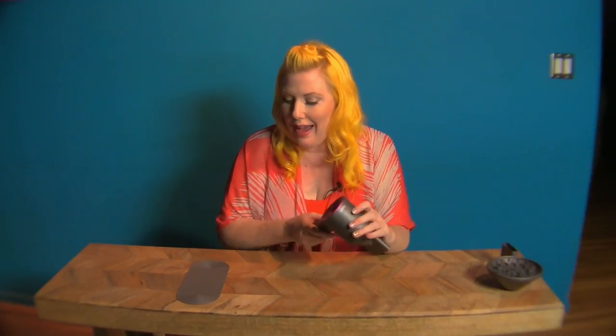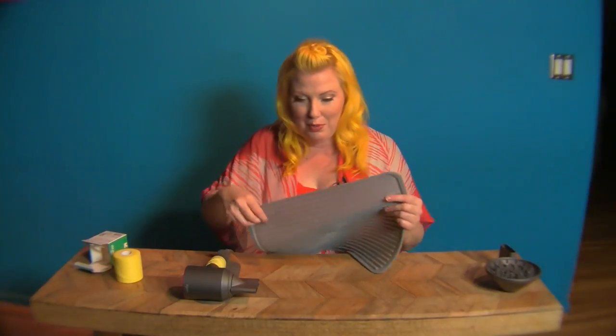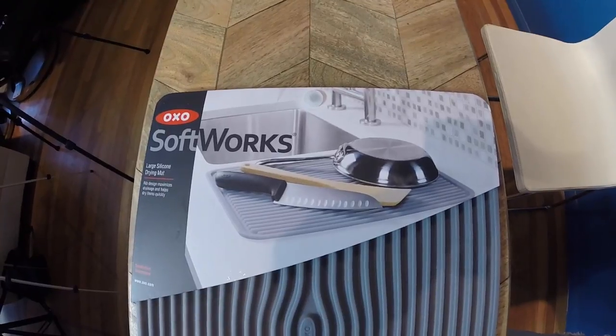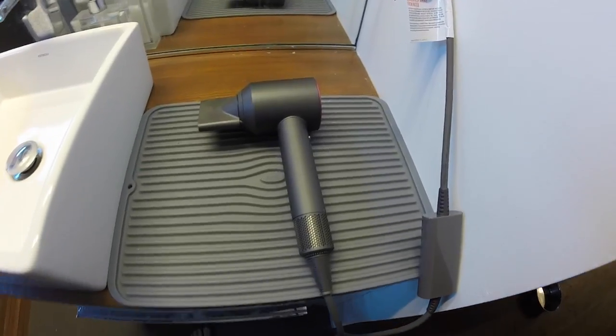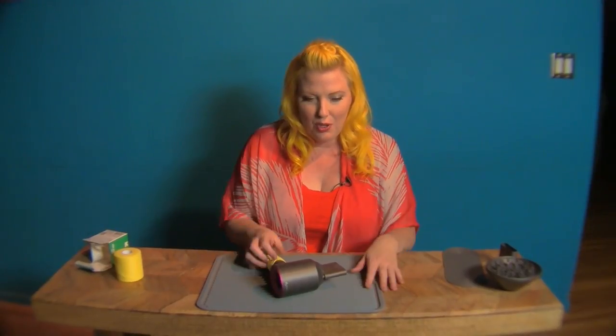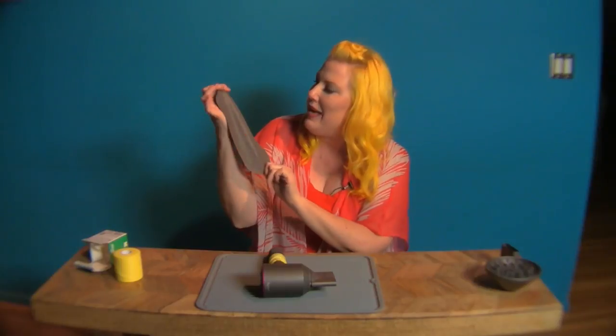It comes with a very small silicone mat — this is way too small. I don't have time when I'm doing my hair, and I'm sure many of you don't either, to take the time to line up your blow dryer on the little pad. While you're at Target picking up the anti-slip tape, just pick up one of these OXO drying mats from the dish section and now you have a giant mat to protect your counter.